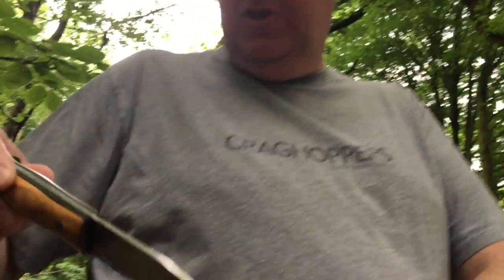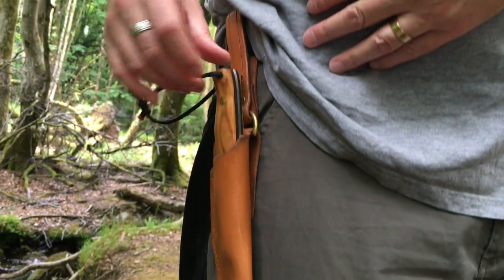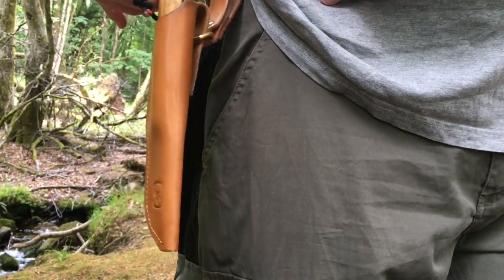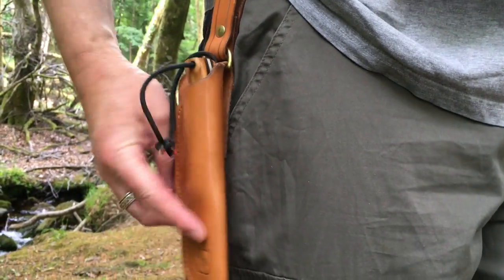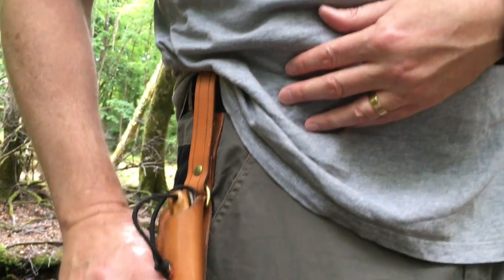I'm going to pop this back in the sheath like so. As you can see it's a dangler sheath, which means it dangles, and it's great for when you sit down because it doesn't get in the way.